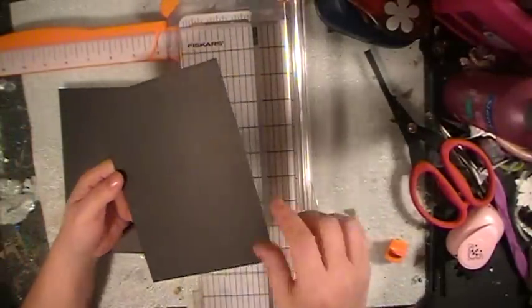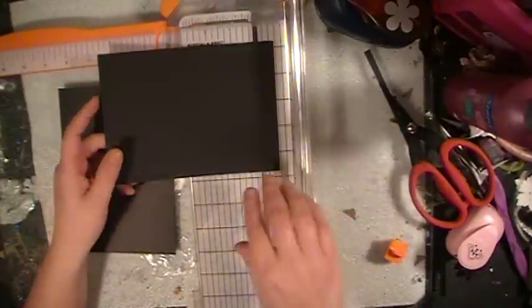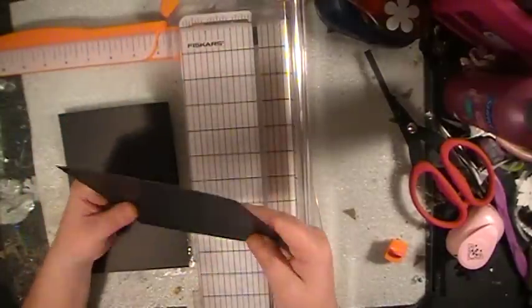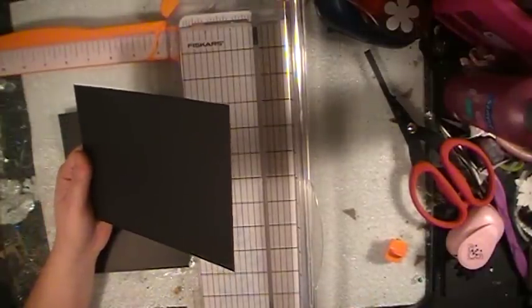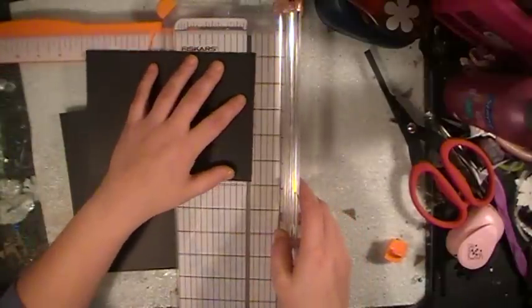So for your drawers, you're going to want a 5x7, and since I'm doing a double decker I have two. So you have a 5x7 piece of chipboard and this chipboard is black. And then you're going to score it at 1¼ inches all the way around.